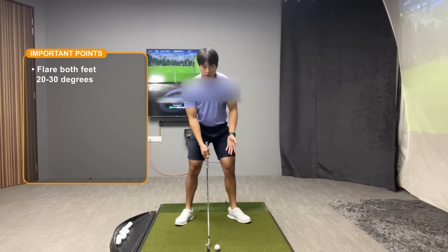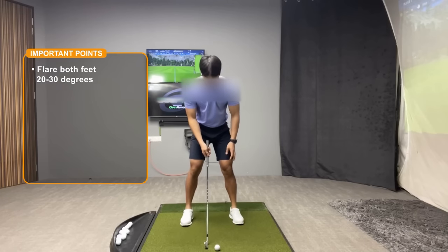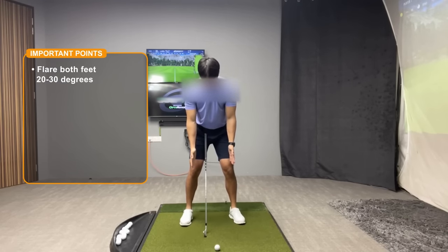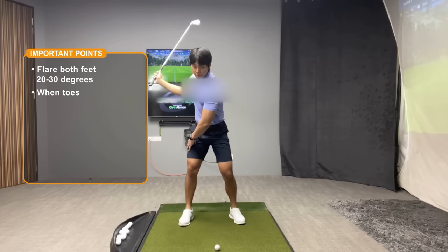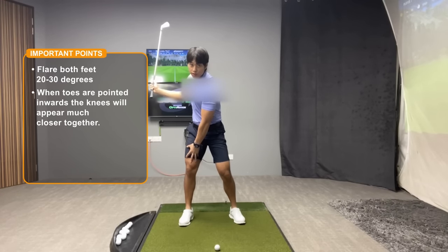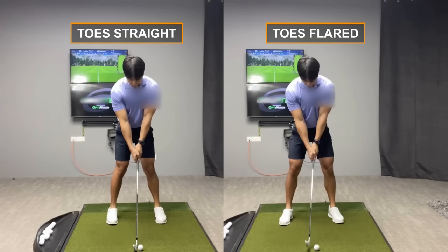You don't have to flare them out really a lot, but you just want it a little bit flared so that you can get your knees or your legs pointed outwards just a little bit. You'll find that when you do that, when you try to turn in your backswing, it actually is a lot easier on your knees or easier on your joints. Having a little bit of foot flare can actually give you a little bit more mobility in terms of rotation throughout the backswing as well.